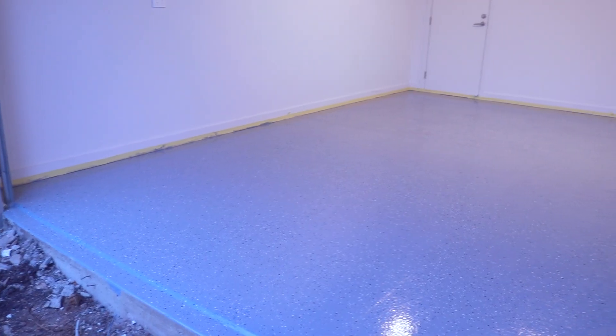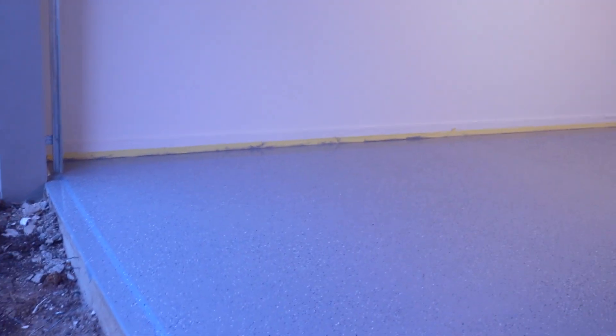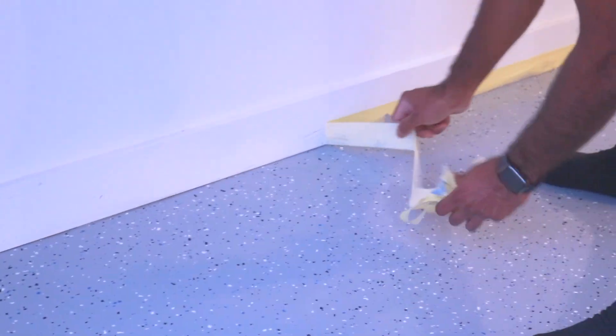This is what the floor looked like the next day. It has been really hot the past few days in Melbourne, so the floor felt really dry. It was ready to have the masking tape come off, and we are absolutely stoked with how it turned out and with the color.